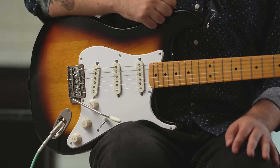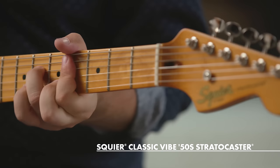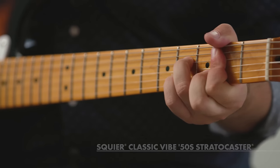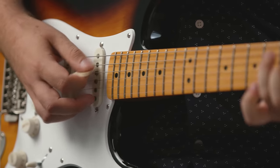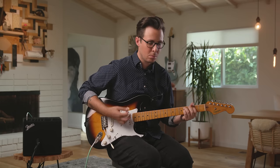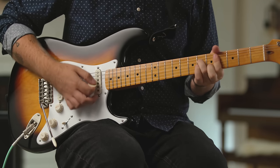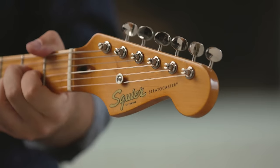The top recommended guitar series in the electric category for beginners is the Squier Classic Vibe Series, and we recommend this guitar if you're just starting out and are able to spring a little extra in your budget. This guitar has everything you need in an electric guitar, and it plays beautifully. Many people keep their Classic Vibe guitars for life.